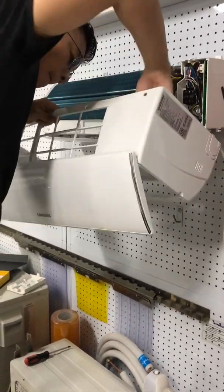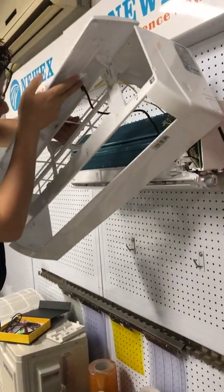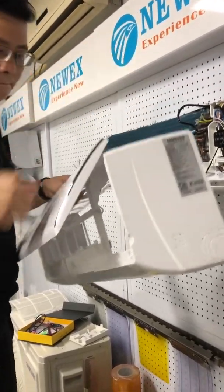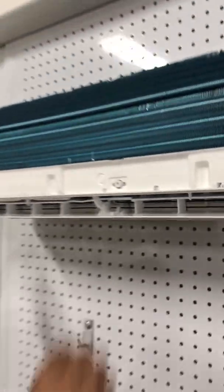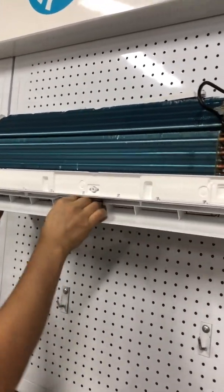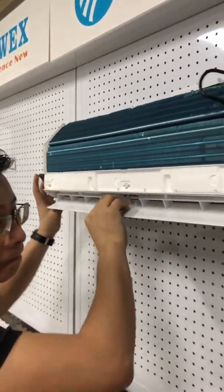We take off the cabinet and put it aside. Remember there is a display LED, so handle it carefully. Then we need to take off the louvers, because we need to install the MINIKITS inside the louver. The louver is plastic, so be careful not to break it.